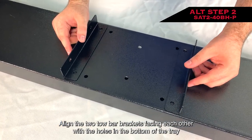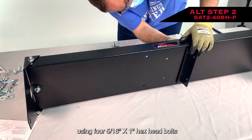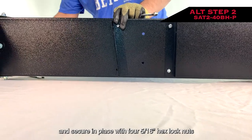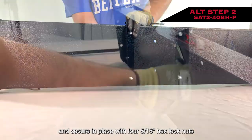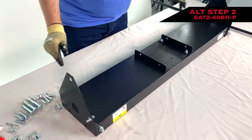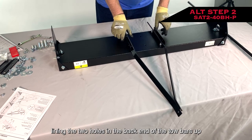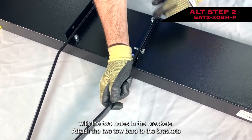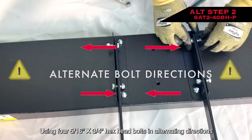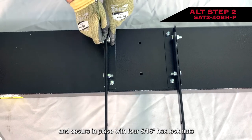Align the two tow bar brackets facing each other with the holes in the bottom of the tray. Attach the brackets from beneath the tray using four 5/16 inch by 1 inch hex head bolts, and secure in place with four 5/16 inch hex lock nuts. Then attach the tow bars to the tow bar brackets that were just added, lining the two holes in the back ends of the tow bars up with the two holes in the brackets. Attach the two tow bars to the brackets using four 5/16 inch by 3/4 inch hex head bolts in alternating directions, and secure in place with four 5/16 inch hex lock nuts.